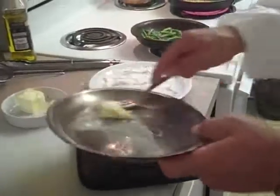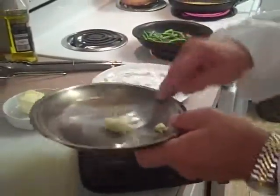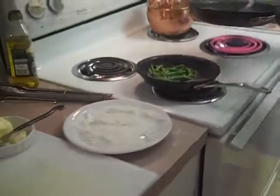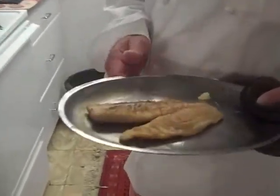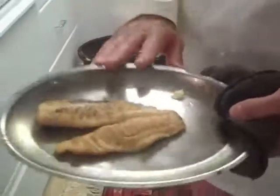I'm going to take this and move it onto a sizzle plate. At home, if you don't have a sizzle plate, you can use a sheet pan or a cookie sheet — whatever, it doesn't matter. Put a little butter on there and then transfer the fish to the pan. I'm going to place this in a preheated 350-degree oven.